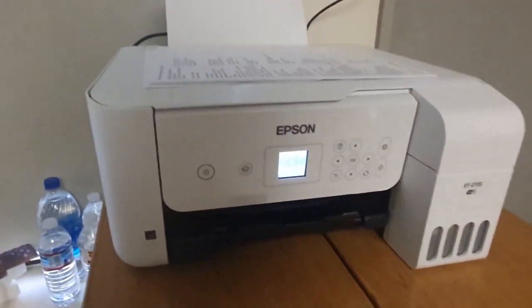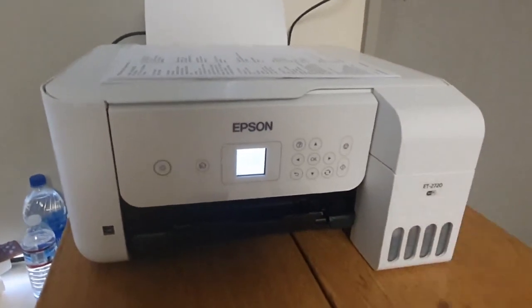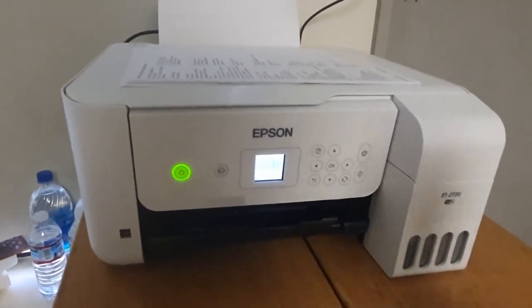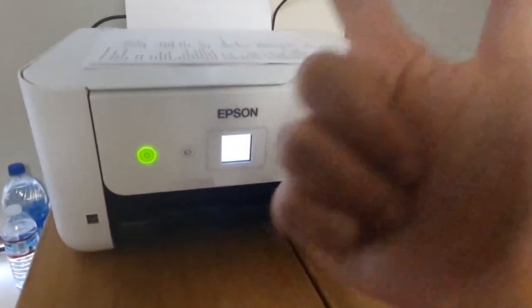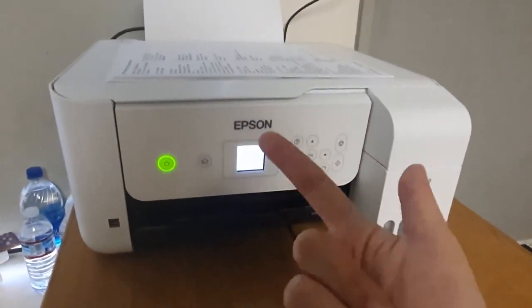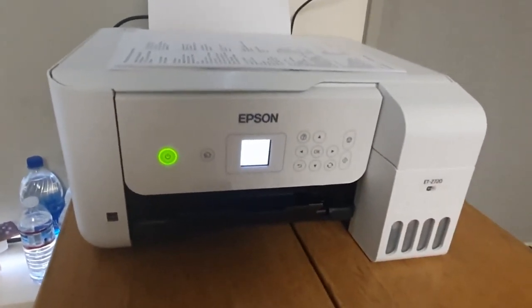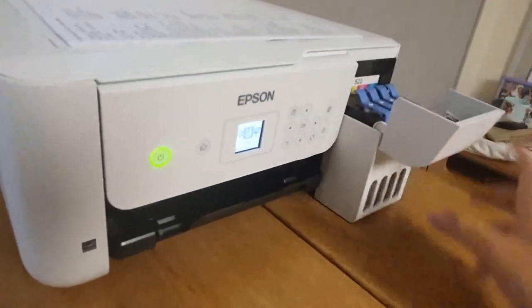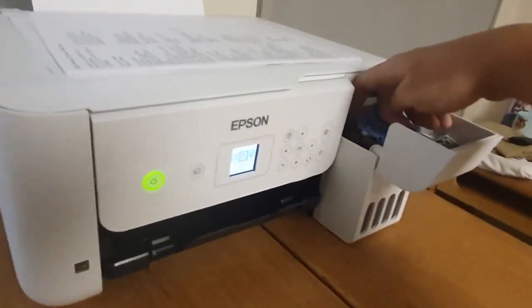The ET2720 has this killer feature right here. Most people will recommend printers that are either very cheap or small, but the Epson will ultimately save you money in the long run. Unlike most printers where you have to buy a laser cartridge or an ink cartridge, the ET2720 uses refillable ink.